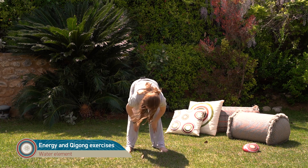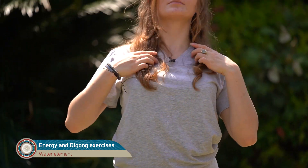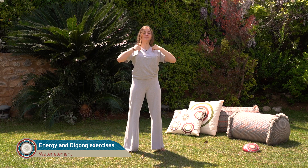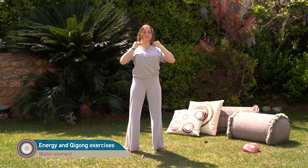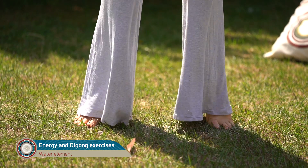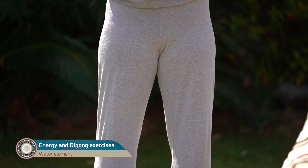And for the last time — kidney meridian — and we end up under the clavicles on the last point of the kidney meridian, K27, and we lift up to energize the ball of the feet, which is the beginning of the kidney meridian. So it's like pumping the whole kidney meridian.